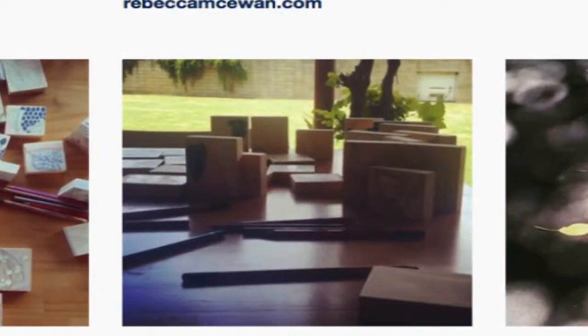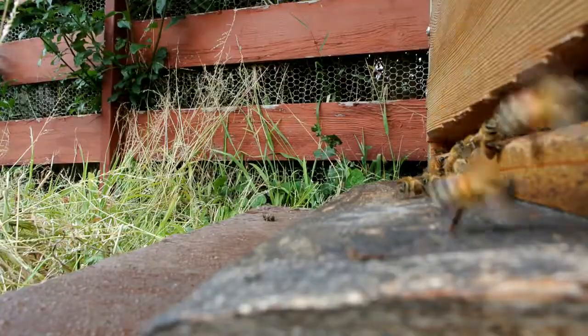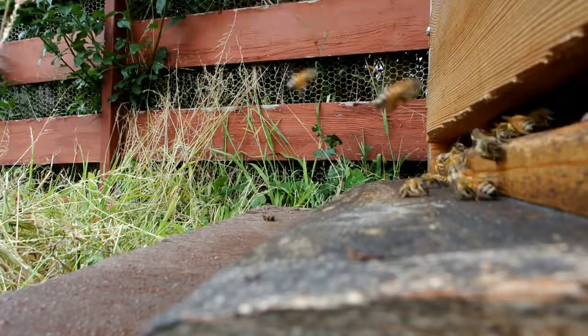Please go and check out Rebecca's Instagram. She is an awesome artist — I love her work. She has lots of bee-inspired artwork. That's it, see you next time!